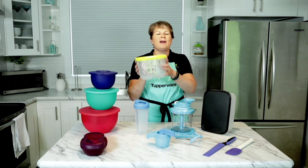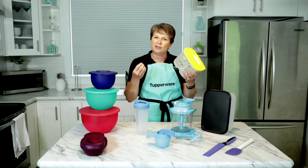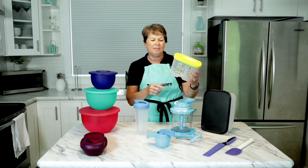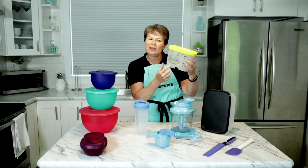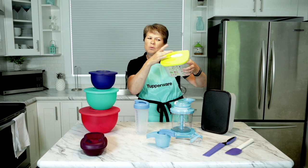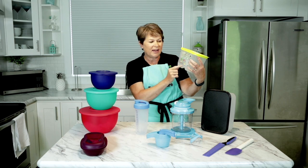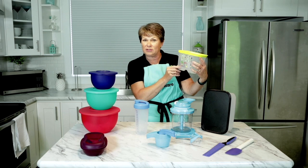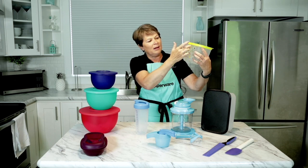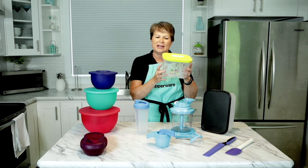Next up, FridgeSmart — our number one seller. It keeps all your fruits and veggies two to three times longer. The average family throws out $1,000 to $1,500 worth of fruits and veggies a year, and this makes that not happen. It's got your little cheat sheet on it — that's not just a pretty picture. It is actually embedded between layers of plastic, and it tells you how to vent, because the reason this works is it vents on top and has grids on the bottom to sit up above the moisture. The chart tells you how to vent it. Anything in the left column, slide left. Anything in the middle, put in the middle. Anything on the right, slide right. The last column is fruits and veggies that don't go in the fridge but absolutely do go in the container.